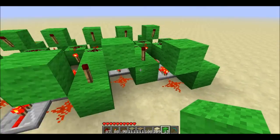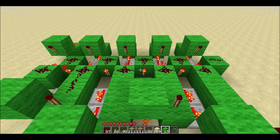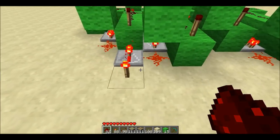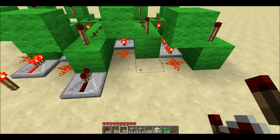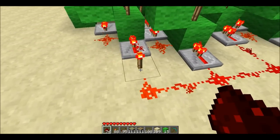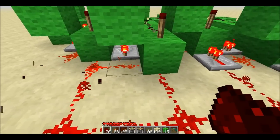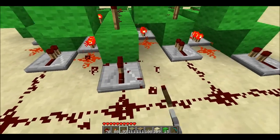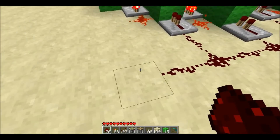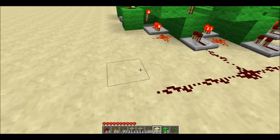So far so good. We need dust connecting these torches to the RS NOR latches, then hook up the add line and run a line to each one of the repeaters to send the power in. We're not using any delay here because we're going to hook it up to a monostable circuit.